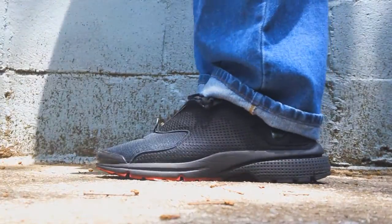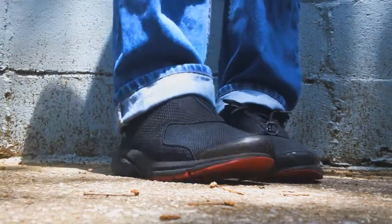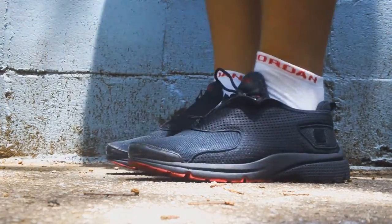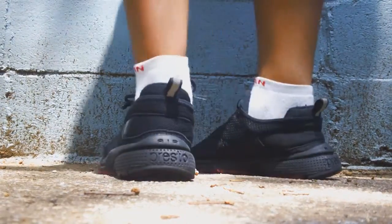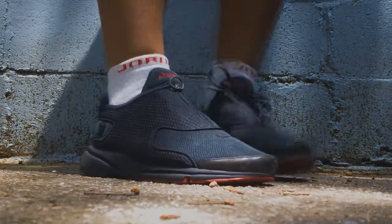What's up everybody, it's PrettyThug62494 aka Sneaker Figure Zane here today with the Nike Air Presto from 2001. This particular pair is black and red, and I must admit this shoe is very comfortable.